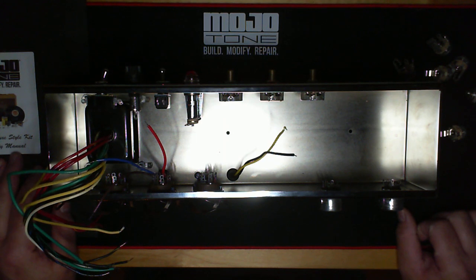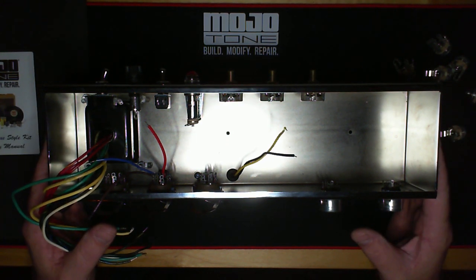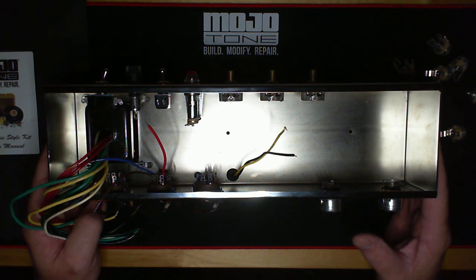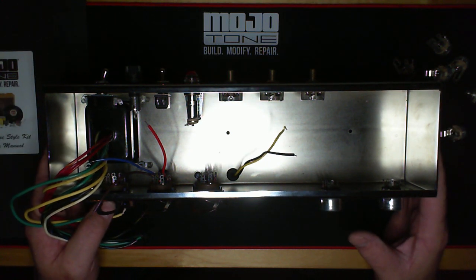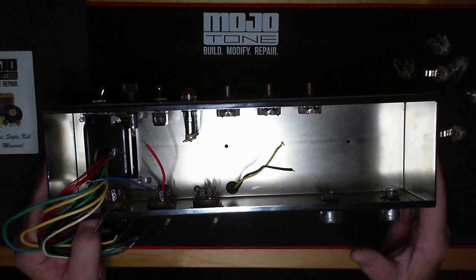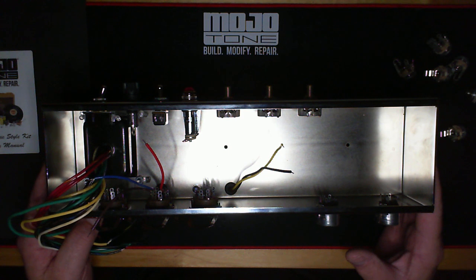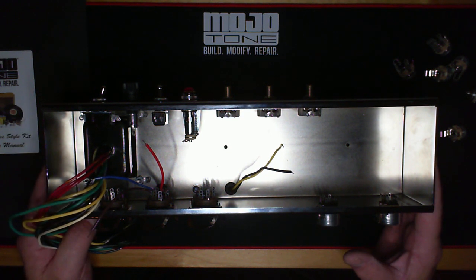I'm going to be doing a short series of videos about the little nuances of this amp. If you're tuning into this video, you probably already know what this amp is — it's probably the most recorded amp in history.